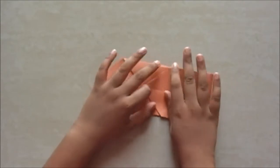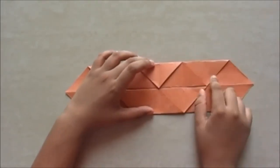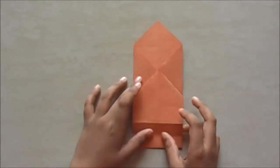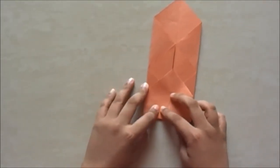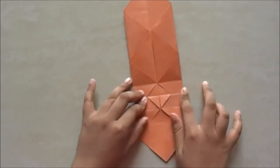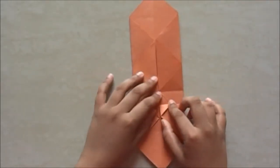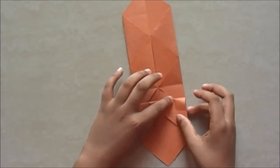We are going to take this part up till that point. We have made three creases — one, two, three. You see this line here — we are going to fold this line till this line. Fold it into half first and then align it with the bottom line. Now you take it down and you're going to see a smaller diamond, which also looks like a square if you turn it.